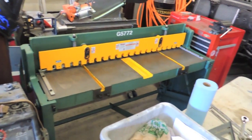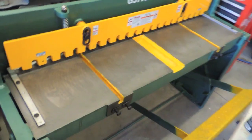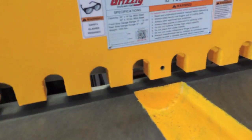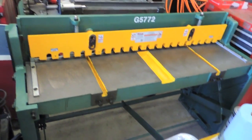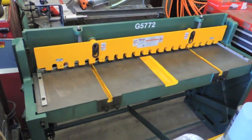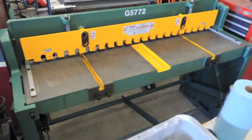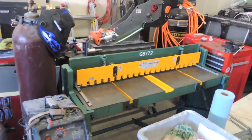Look what showed up yesterday — we got our own stomp shear now. Brand new Grizzly one. I think the length is 52 inches, so I could put a four-foot sheet in here, no problem. Like if I need to shear up a 4x8 — which is usually what sheets come in — capacity is 16 gauge in steel, and pretty sure it'll do 3/16 aluminum. Super stoked to have that.